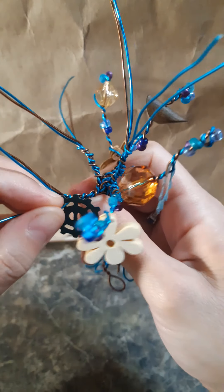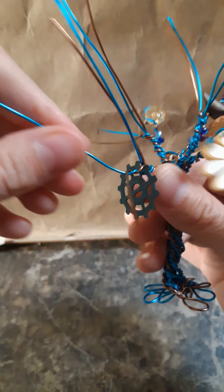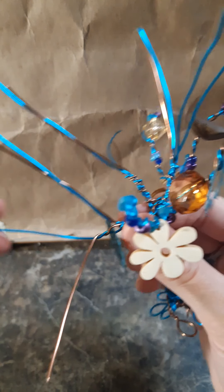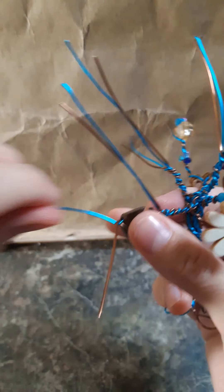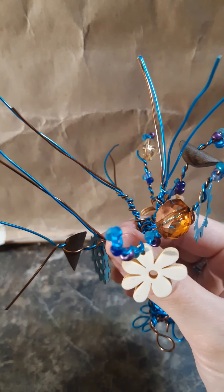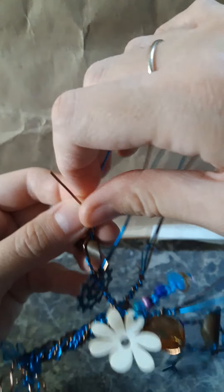I like to have some things dangling from the trees too. I just think it's neat when there are some moving pieces as well — just makes it more interesting. There's really no wrong way to do them, and I like that. Whatever you feel like putting on them, and however many beads you feel like putting on there, as long as they all fit.